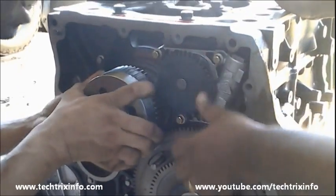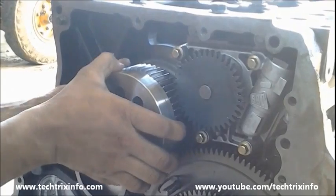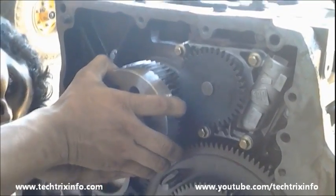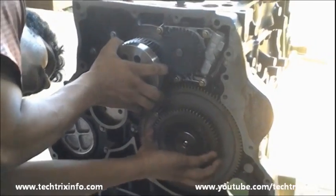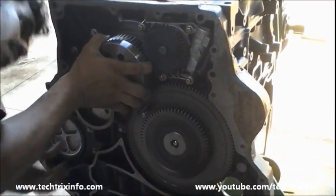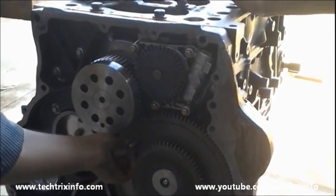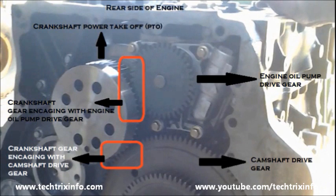That's the port where the crankshaft gear and the flywheel hub need to be installed. We are slowly installing it — you can see as the gear moves, the drive gear of the pump also rotates. That clearly explains how an engine oil pump actually gets its drive: as the crankshaft rotates, that gear also rotates, which supplies the drive.